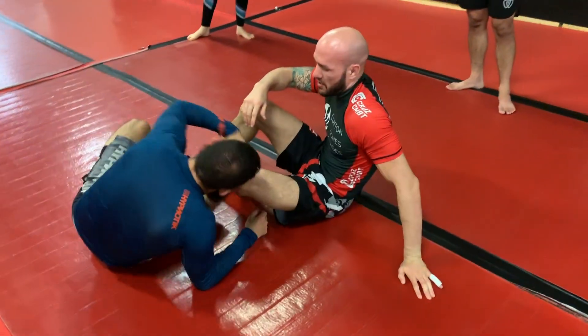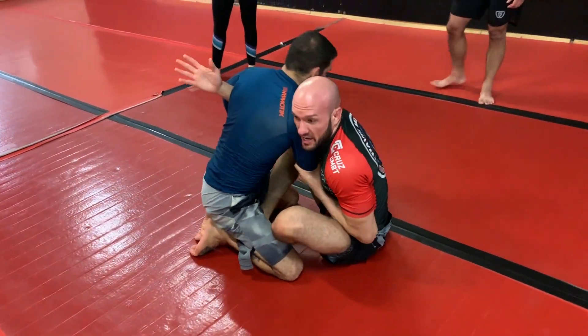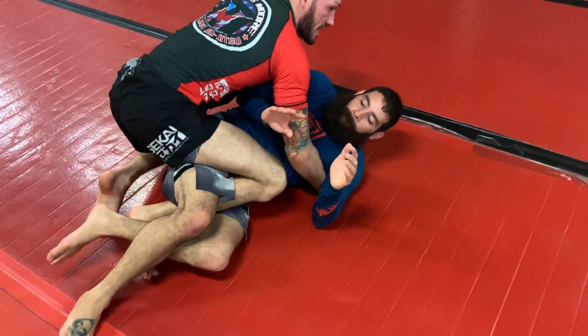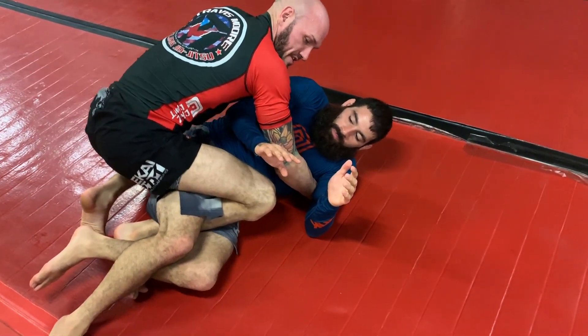Another grip we've been talking about: if I control the arm and pull the arm here, I use the same hook from here. Same idea — maybe a rolling back take from here. Lots of cool options.